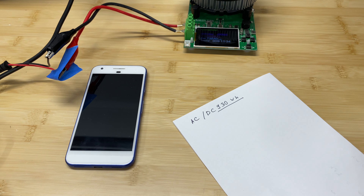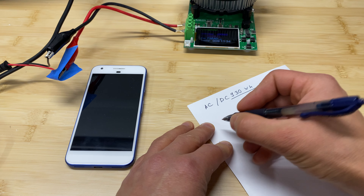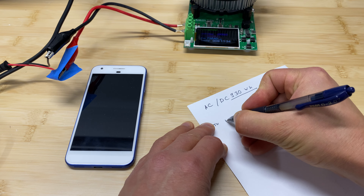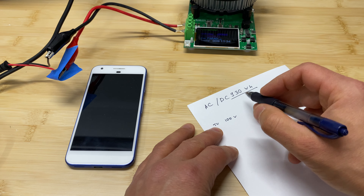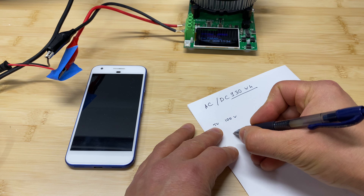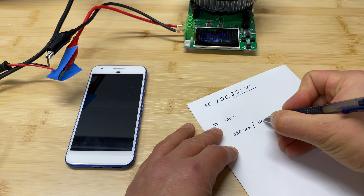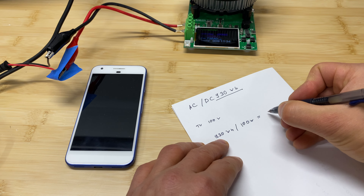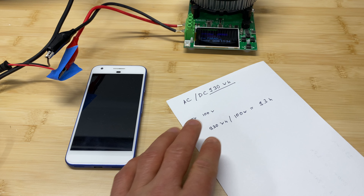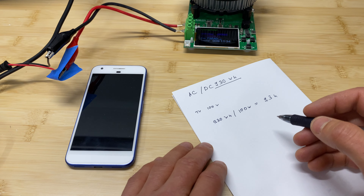Now I'm going to show you how to easily calculate how many hours you can run particular equipment. Take a TV as an example — it's usually about 100 watts. To find how many hours you can run it, take the capacity of the power station — 930 watt hours — and divide by the wattage of the device, giving you 9.3 hours. Sometimes for AC equipment you won't see the wattage listed directly.